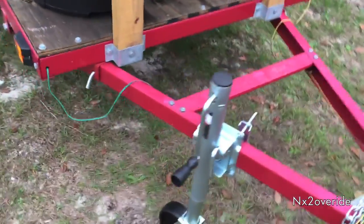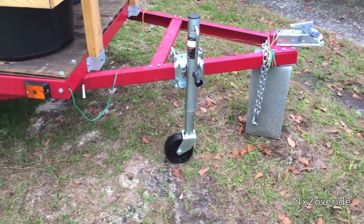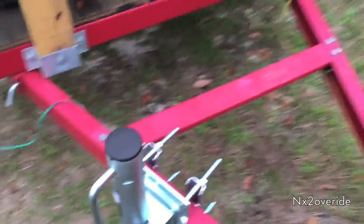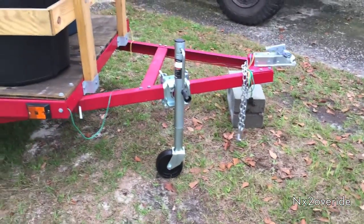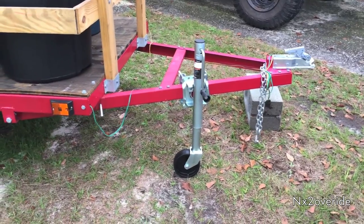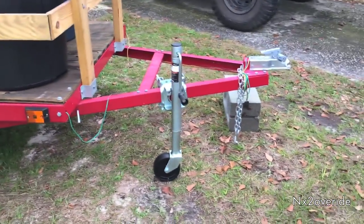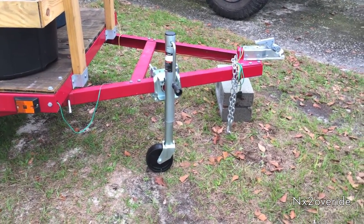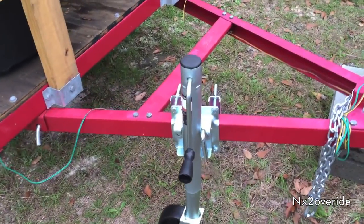Other than that it's not bad — it holds a trailer. I mean the trailer is just a Harbor Freight trailer, so it's not going to be crazy heavy. But even without the cinder block under here it holds up very well. I just put the cinder block there for extra support because it's sitting at an angle on my yard.